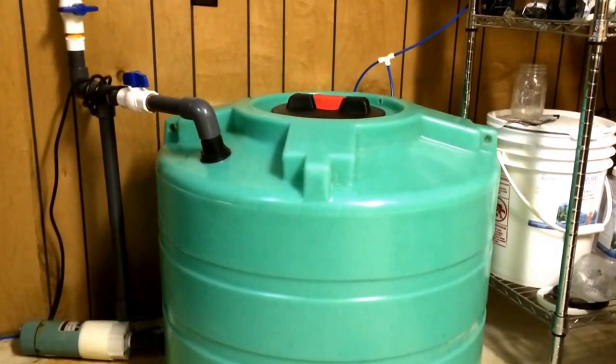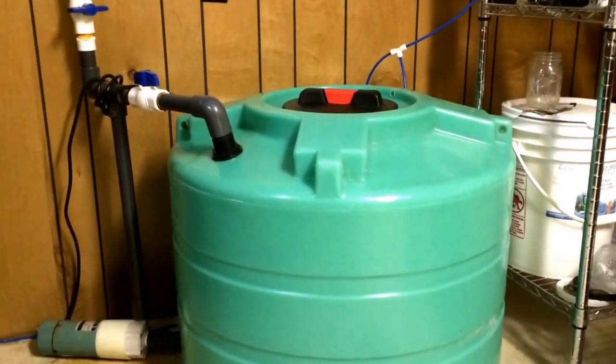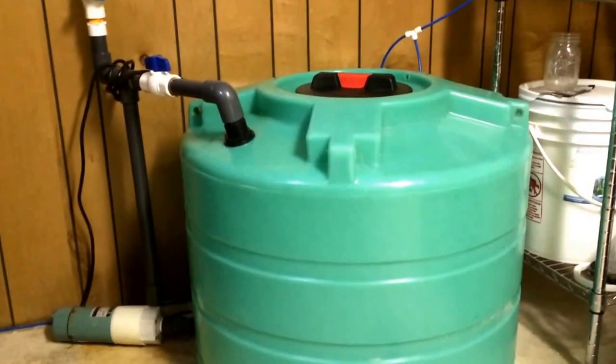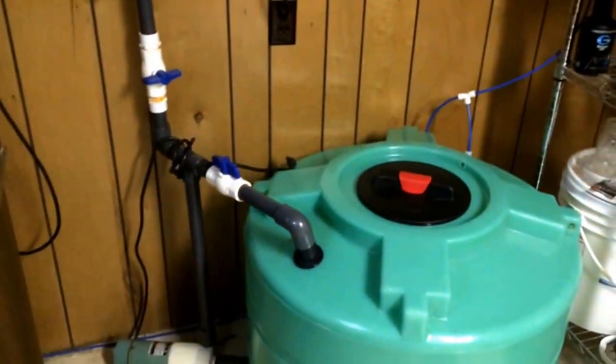There's also a heater in there with a thermostat. Once it mixes up and I pump the water out of the tank, I just set the ball valves to go from where it's recirculating to where it's dumping into my sump.